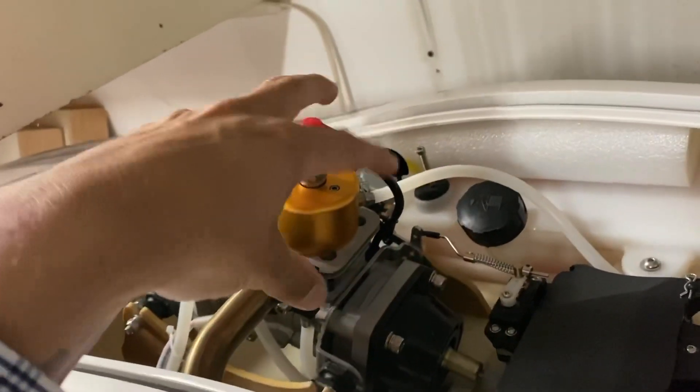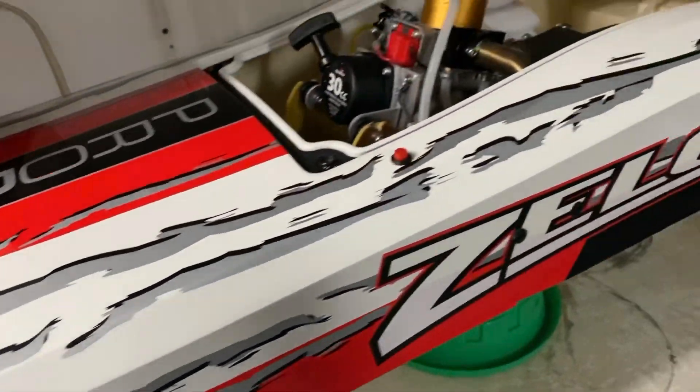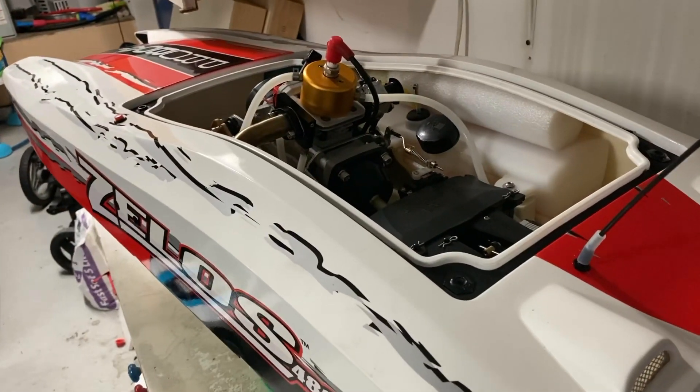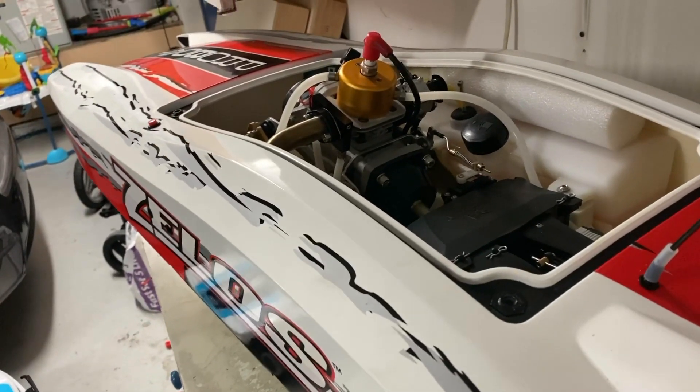Those two are my only complaints — everything else I love about this boat. With a little souping up, it's a beautiful boat. If you love this video and like the information, please subscribe to the channel. I'm going to finally release the running footage, and if you guys have any suggestions of anything you want to see, hit the bell button for notifications. Have a good night and I'll see you after Texas.